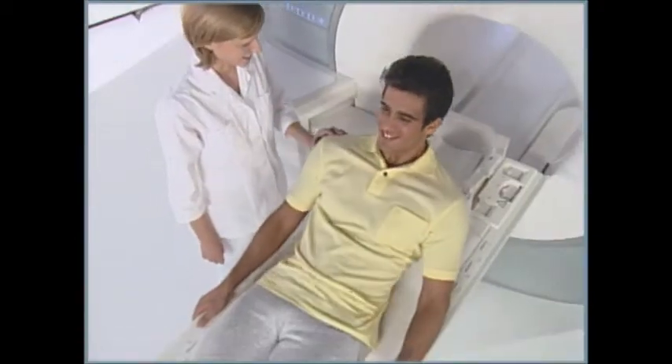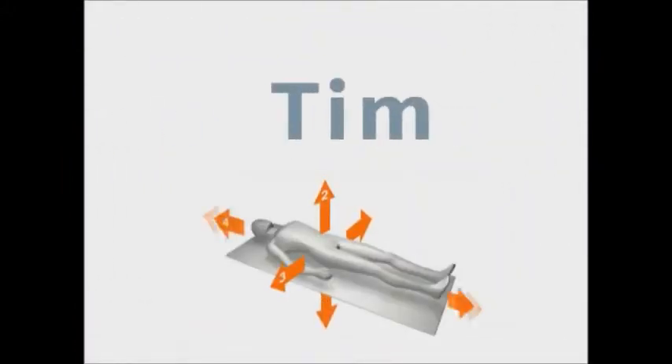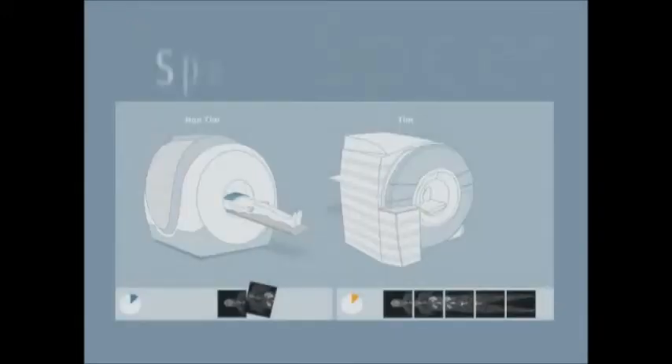Accommodate a wider range of patients with a unique 70 centimeter open bore. TIM technology allows you to improve your flexibility, accuracy, and speed.